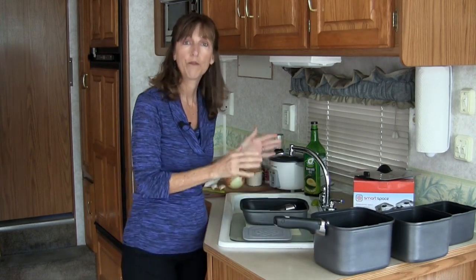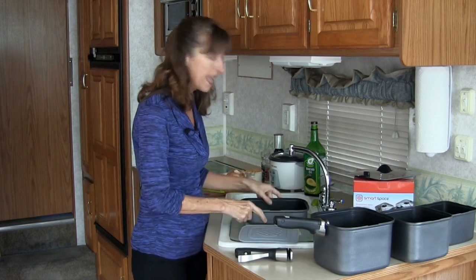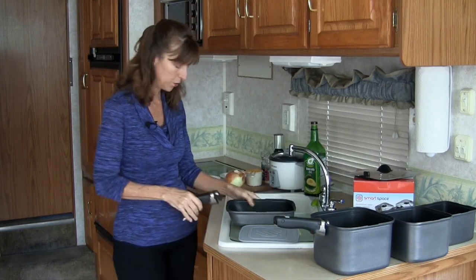I also have a fry pan. It comes with its own handle and it's pretty terrific — same quality, same concept. Super cool.